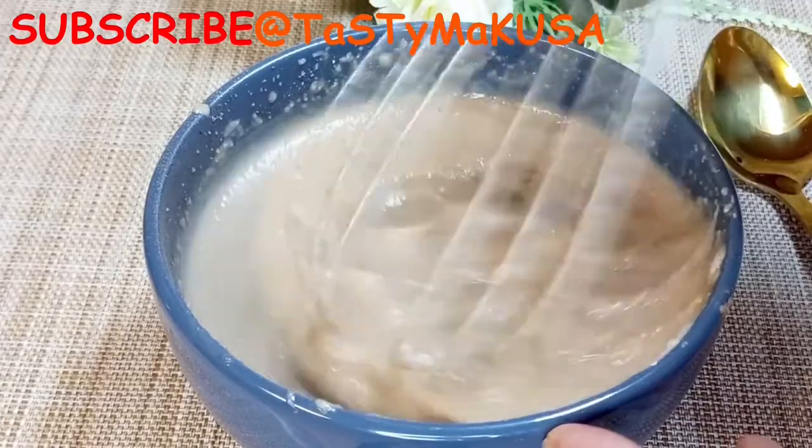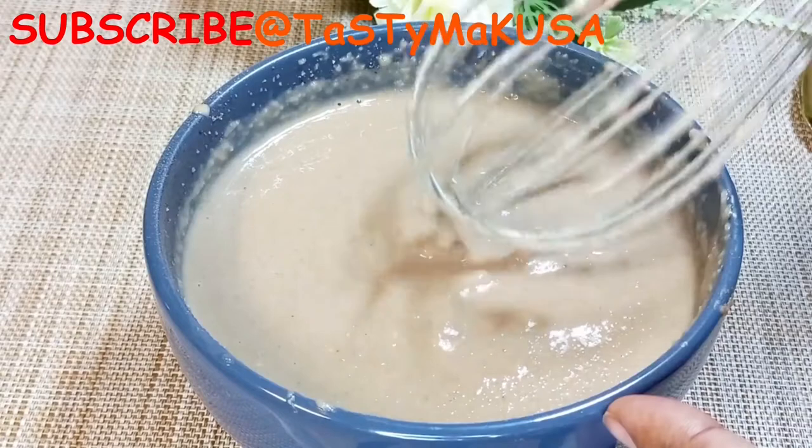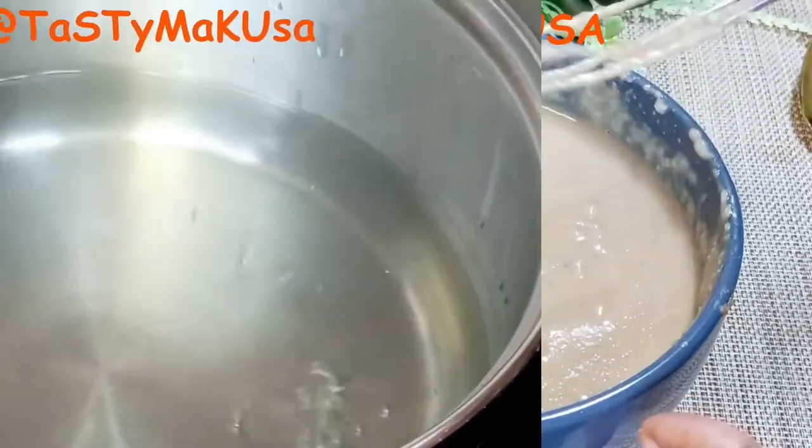Now let's talk about maize meal porridge on the stove. It's so easy to make as well, but you're going to have to do it over the stove.